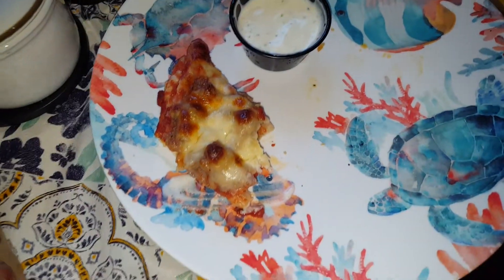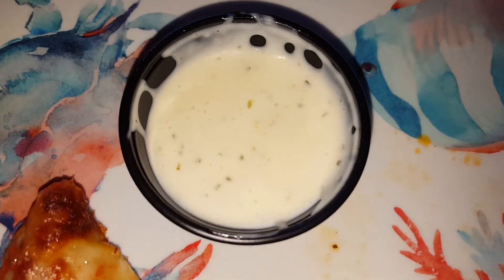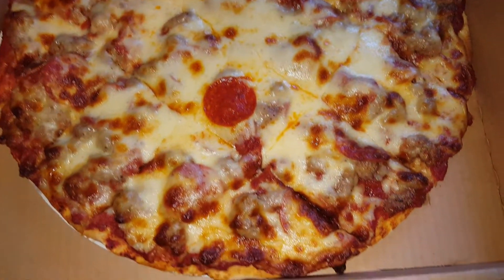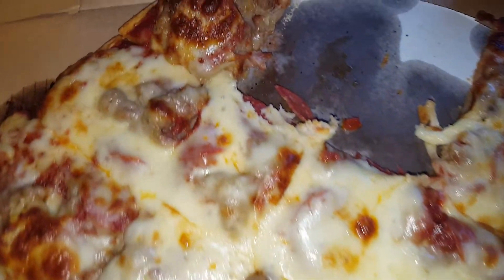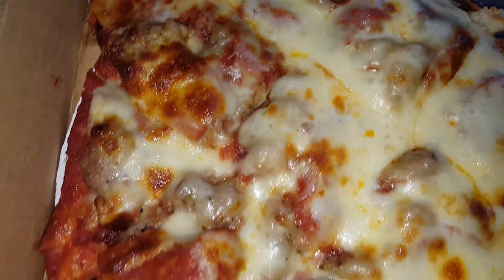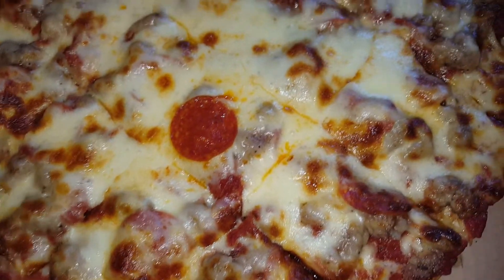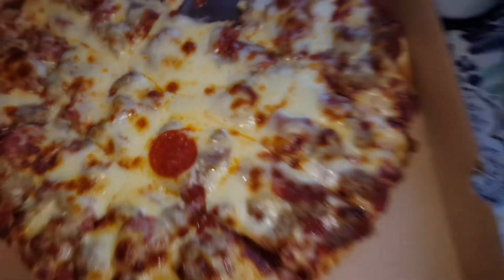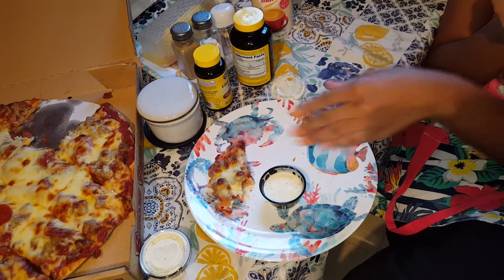What did I give it last time? I think about an eight or a nine. Well this time I would definitely give it a ten. I love the cheese. If you don't like heavy cheese you might say 9.5 or a nine, but the cheese is on point with those sausages and all that meat. And then you got the ranch again — this is a unique tasting ranch, it doesn't taste like anyone else's. Lots of cucumber but it goes well with it. So yeah, a ten.